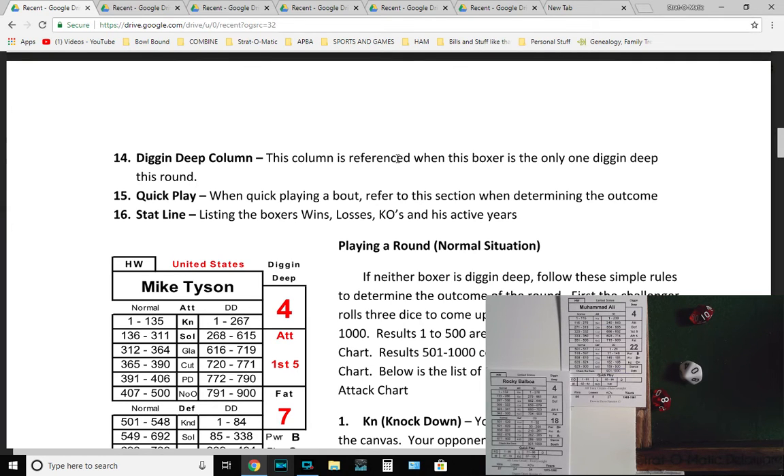The quick play section is for when you want to quick play a bout — like if you had four or five undercards before the main event, you could quick play those warm-up fights. Stat lines show knockouts, wins, losses, and the years they boxed. For a normal round where neither boxer is digging deep, the challenger rolls three dice to come up with a number. Results 1 to 500 are read from the challenger's attack chart — for example, an 18 would be a knockdown. Results 501 to 1000 come from the other boxer's defense chart, and anything above 900 is Check the Deck.